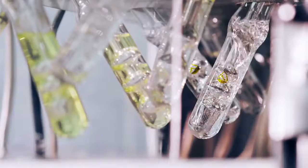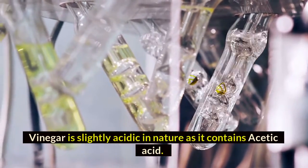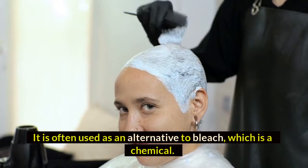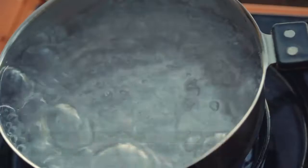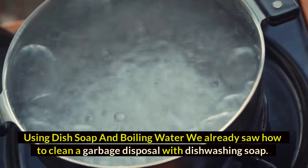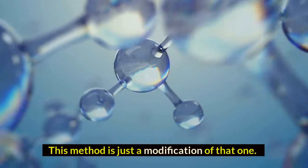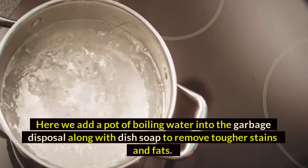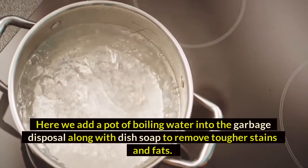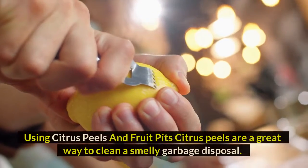Another common green cleaning agent found in all households is vinegar. Vinegar is slightly acidic in nature as it contains acetic acid, and it is often used as an alternative to bleach. Method five: dish soap and boiling water. This method is a modification of the dish soap method — here you add a pot of boiling water into the garbage disposal along with dish soap to remove tougher stains and fats.